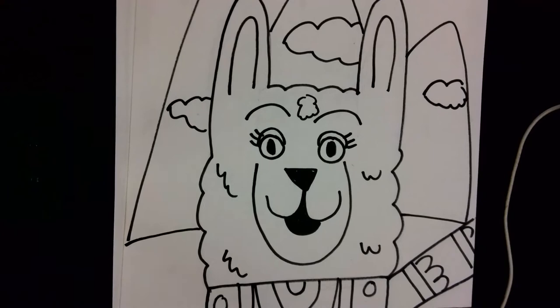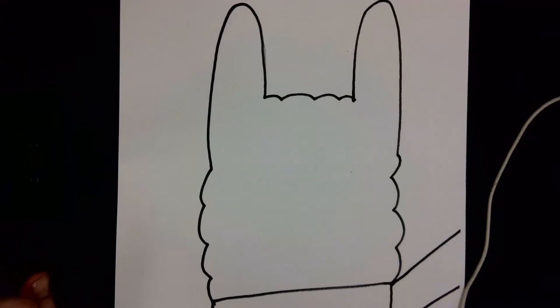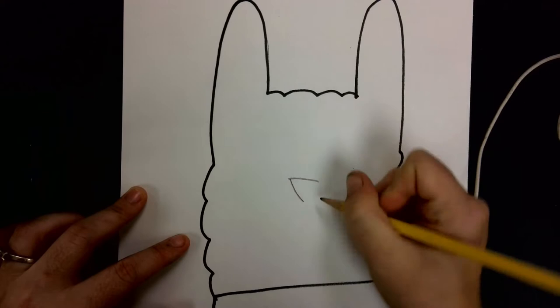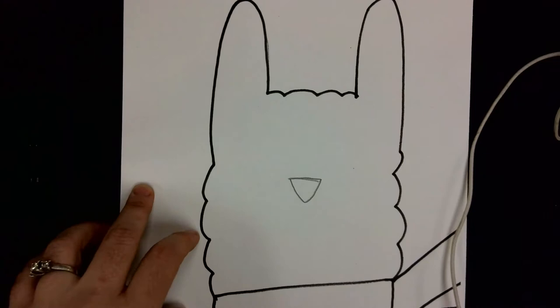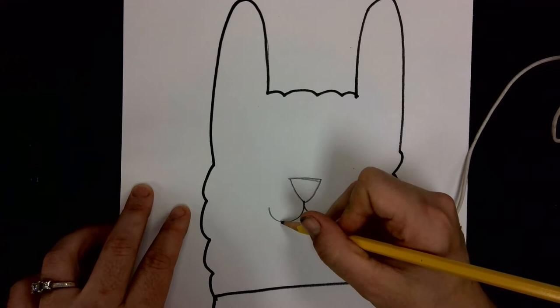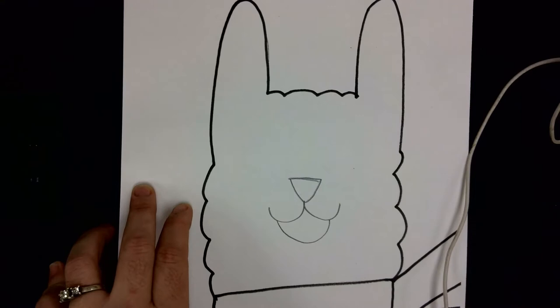With a pencil, the first thing we're going to do is draw the llama's face. Try to draw your best triangle about halfway down on the llama face for the nose. Then if we think about drawing the letter W underneath the nose, that will be a good way to draw the mouth, and we can add another curved line below that so it looks like our llama is smiling.